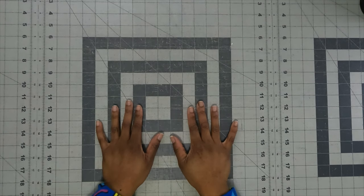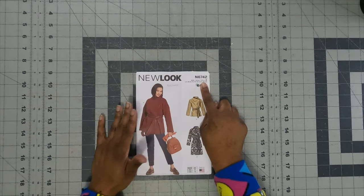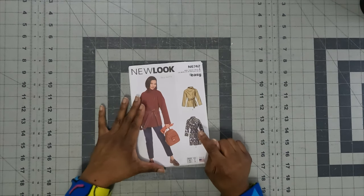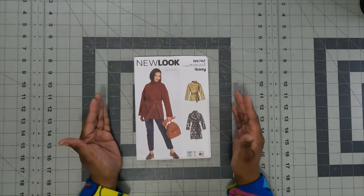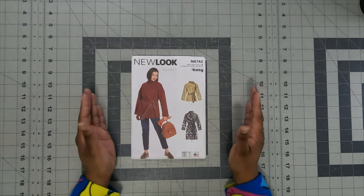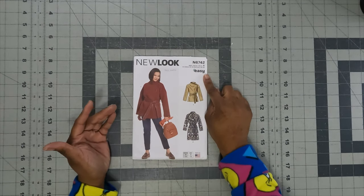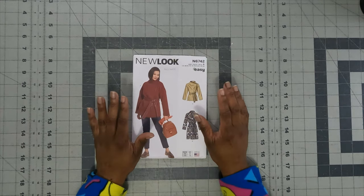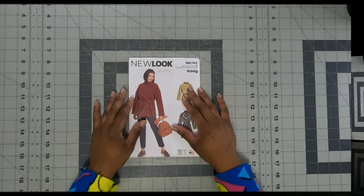Let's go ahead and get into the sew along for the next coat in the coat series — it is New Look 6742, which came out in the fall of 2022. I will be following along View B; there's no difference except the length, so it's a length variation. If you decide to use View A, you can still follow along with the tutorial I'm providing. It does say this is an easy pattern, so I'm going to be walking you through the steps.